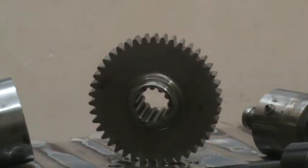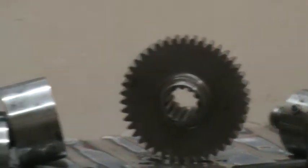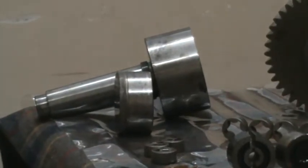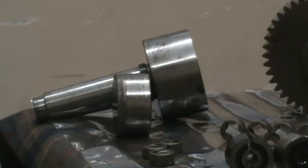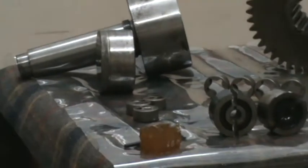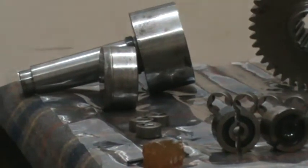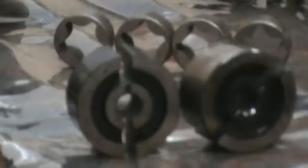It has got a spline and it has got an OD with a gear teeth profile. There is another variety — the MT4 type of chuck-type Hydro Grip mandrel. This is also for a similar gear grinding application, and you can see other kinds of components like inner and outer rotors, and for outer rotors, OD grinding.